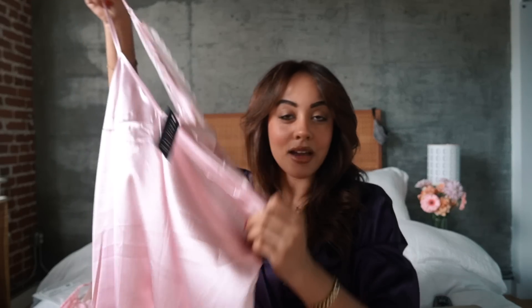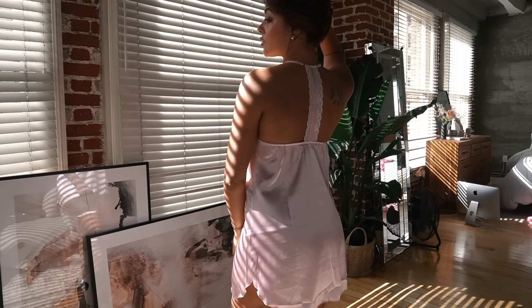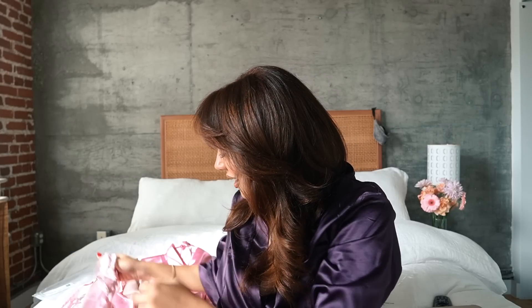One more slip dress — the back has this lace peekaboo detail, which I love. Head to the links down below, and you can use my code ANTONETT2 to get 30% off your entire order. I'm going to go shoot some photos, then wash off my makeup partially, head to Pilates, and then we're going to go to the flower market afterwards to get some flowers for the apartment. I need some fresh florals and plants — I have a couple of pots with no plants. Botany is definitely one of my hobbies.